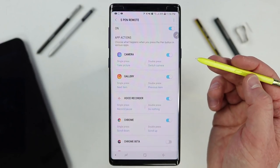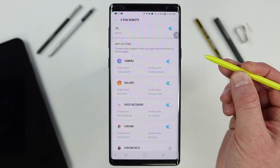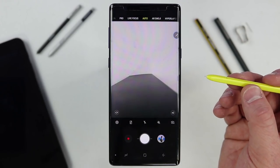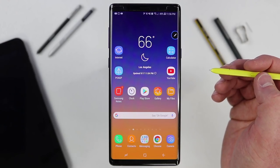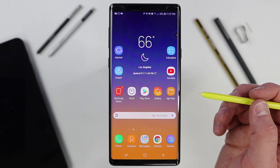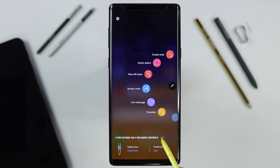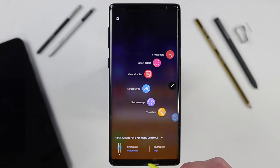Let's test these features. When you're away from the screen and hold down the button, it opens the camera application. Double press switches to the front camera, pressing once snaps a photo, and double press again switches back. Back on the home screen, pressing the button will play or pause whatever is playing in the background. If you hover over the screen, it shows you what the current button action will do — pause or play, or skip. You can tap on the Air Command to see and quickly change those options.